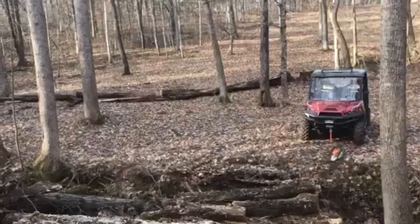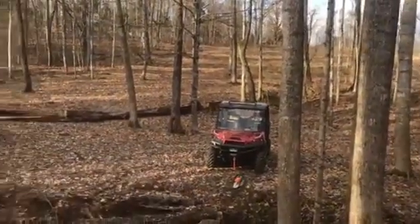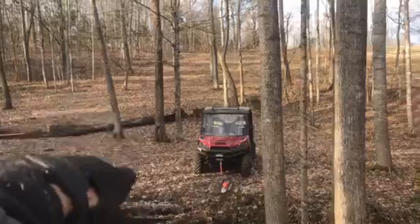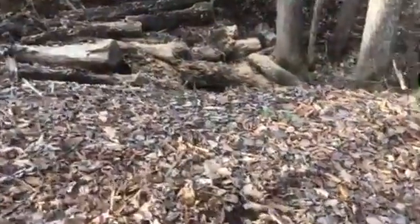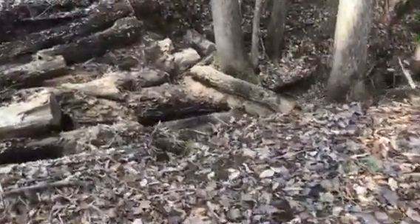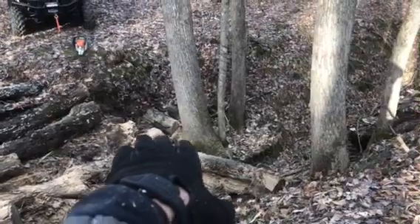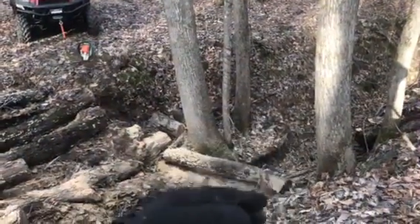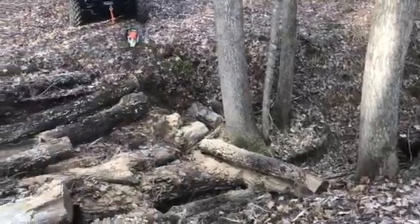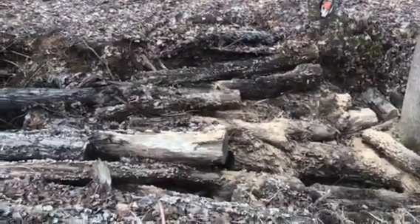I cut it up and this will be a good alternate access route for getting up to where we're going to build a home up on this hill. That's progress for now. Hopefully this will be about four or five more logs high, and then I'll start filling in the cross logs, filling in the gaps, make it good and solid, and we'll see how it goes from there.